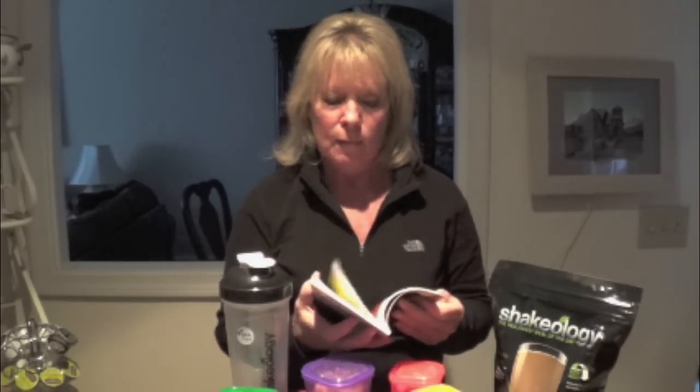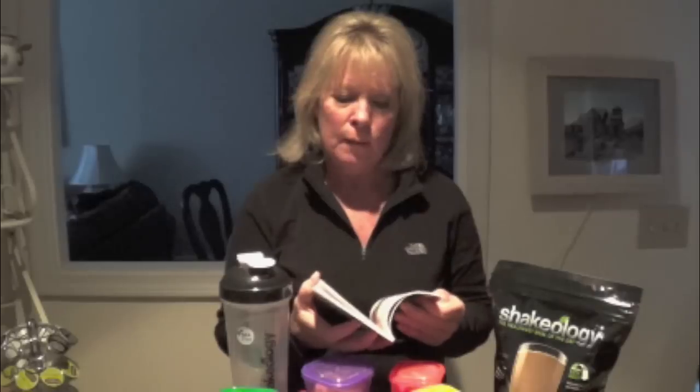For example, when you look up your calorie intake and you're supposed to be taking in 1,200 to 1,400 calories, you are allowed to have three of these red containers, four of these green containers, two of these yellow containers, and so on. The guide will tell you exactly how many containers you're supposed to have and also exactly what kinds of foods you are to put in each of the containers.